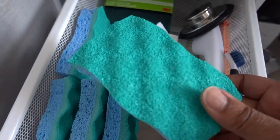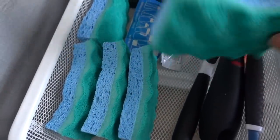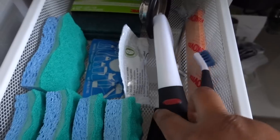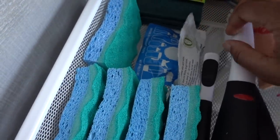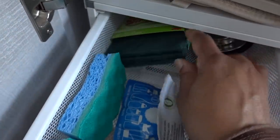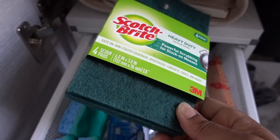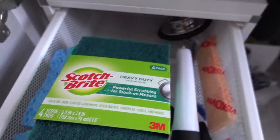We also have these cool sponges — these are the Scrubbies from Scotch Brite. I think they are the best sponges to clean dishes with; they're amazing. I have some basic cleaning brushes from OXO: one is a grout brush and one is a little detail brush — love them. I've got some Bottle Brite to clean water bottles. And then I also have these Scotch Brite heavy-duty scrubbers — they're so much better than steel wool at cleaning stuck-on food.